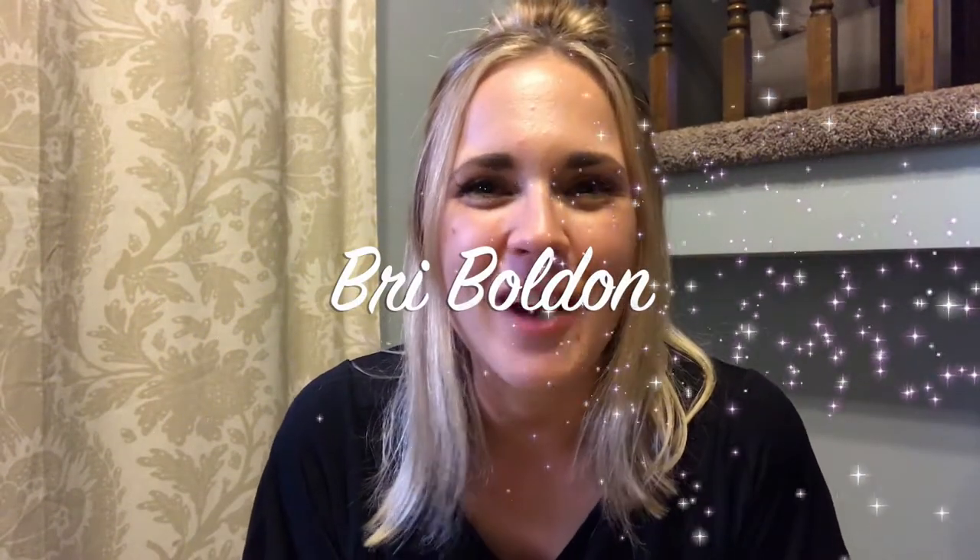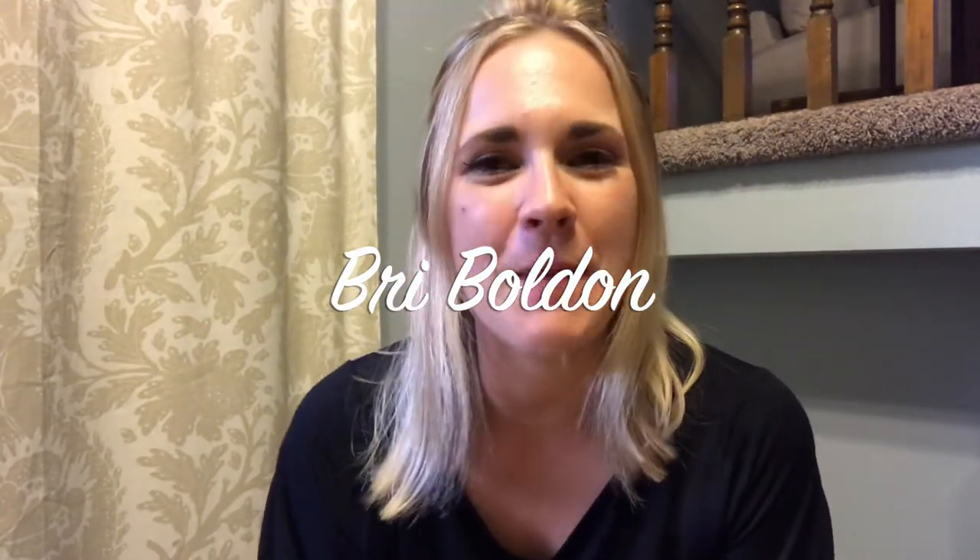Hey guys, welcome to my channel. If you don't know me, my name is Bri. I am a boy mom, a dog mom, a wife, an actress, and an overall healthy lifestyle lover. Today I'm going to teach you how to cook a completely frozen turkey breast in the slow cooker. It's delicious — my son even loves it and he's not even one yet. So mamas, get your slow cookers out and let's do this.